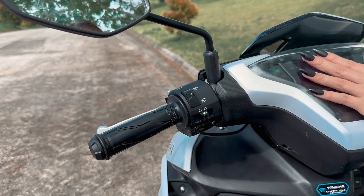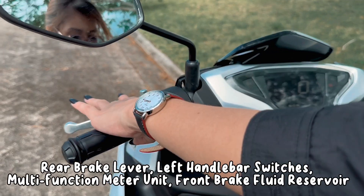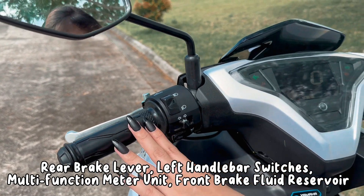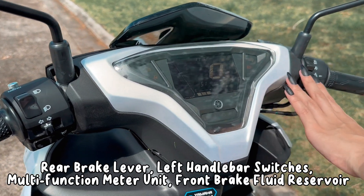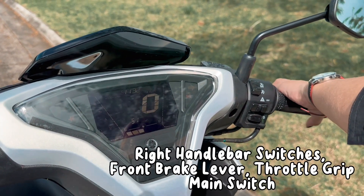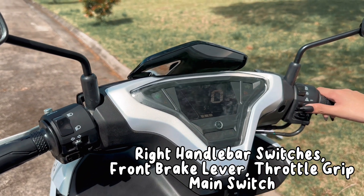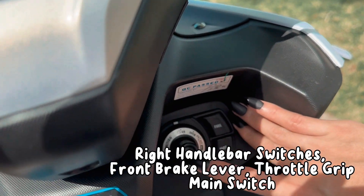Sa harapan naman, guys, kung saan tayo magta-drive, ay makikita natin yung rear brake lever, left handlebar switches, multifunction meter unit, front brake fluid reservoir, right handlebar switches, front brake lever, throttle grip, at ang main switch natin, guys.